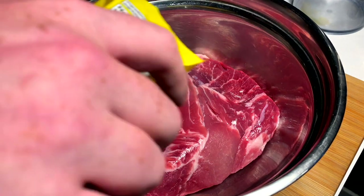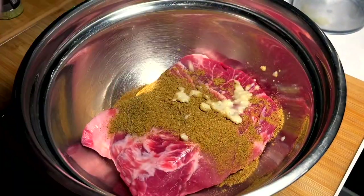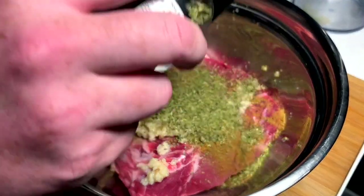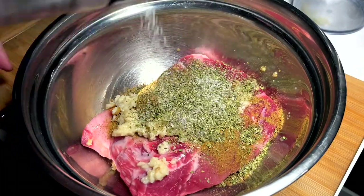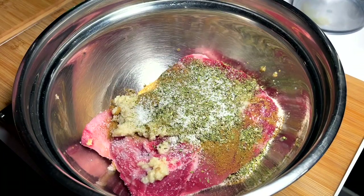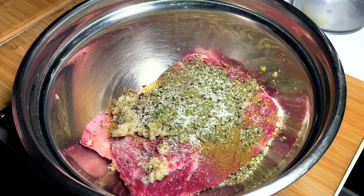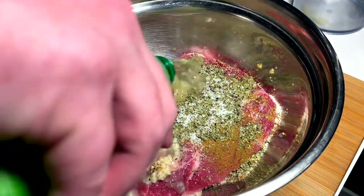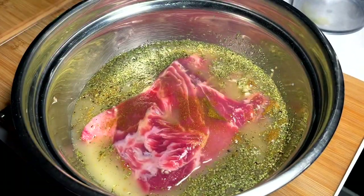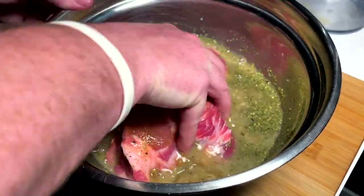Extremely simple marinade as well. We got some cumin — maybe a tablespoon and a half — a bunch of garlic, a bunch of oregano — maybe another tablespoon and a half — we got salt, we got pepper, and we got a ton of lime juice. And that's it. Let's work it in, cover it, and let it sit for hours and hours to tenderize and penetrate and do its thing.